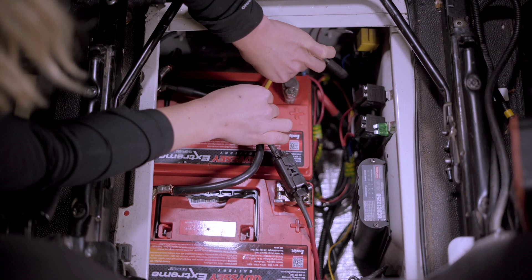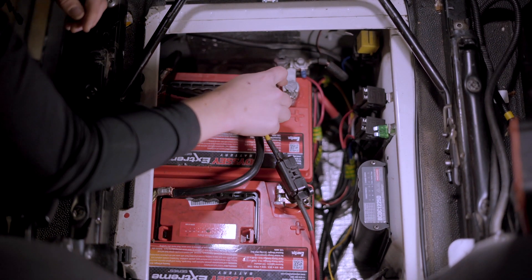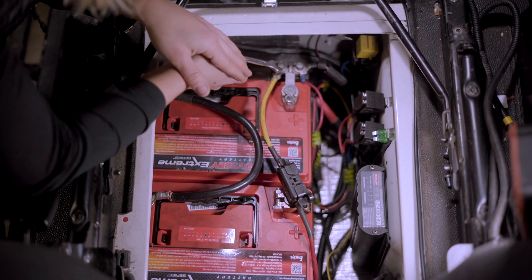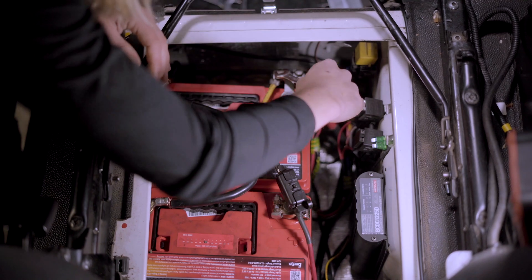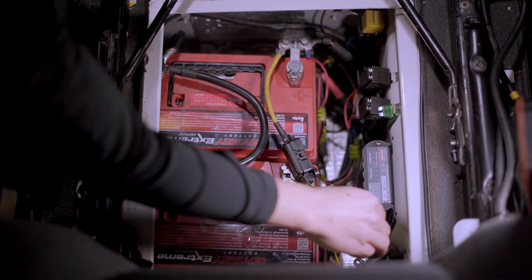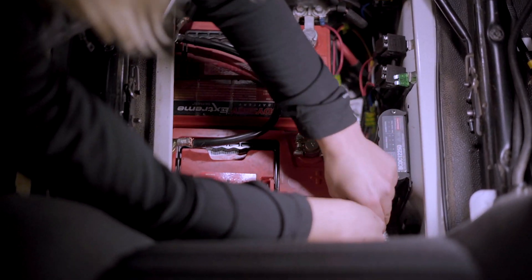Do that by hand and then tighten it up, making sure to be careful not to touch anything else. Now we're going to go over to the brown wire which is going to be connected up to your auxiliary battery.